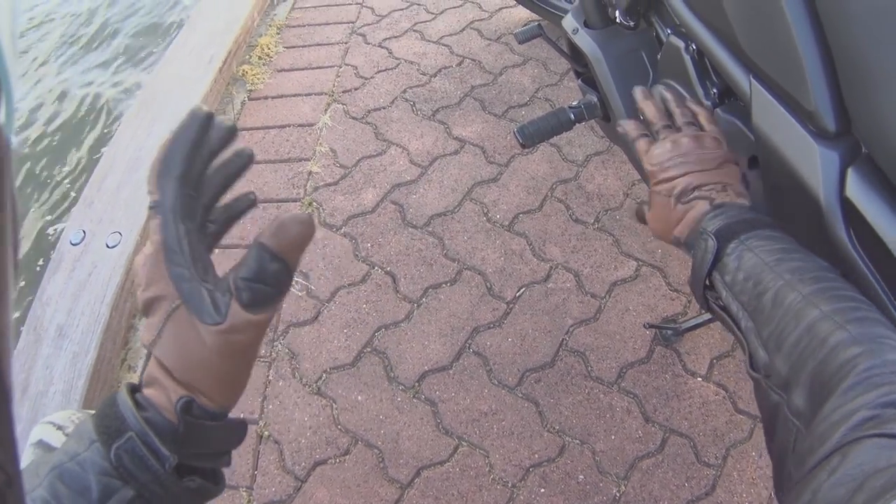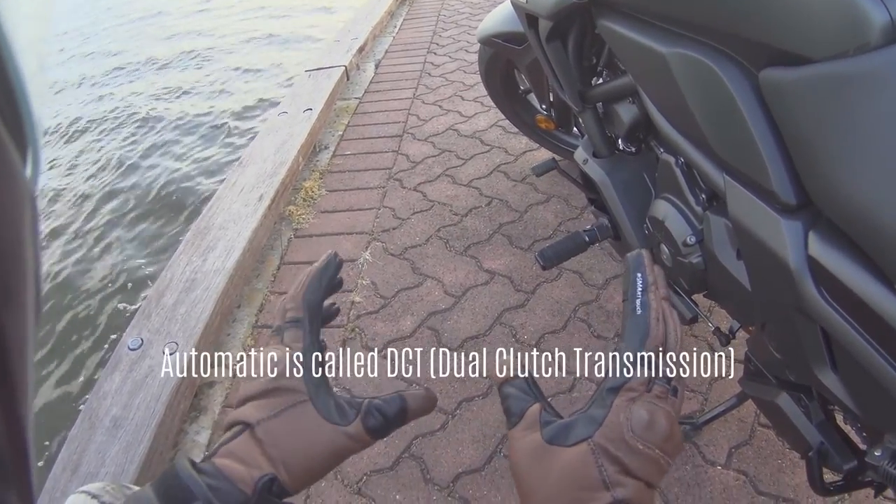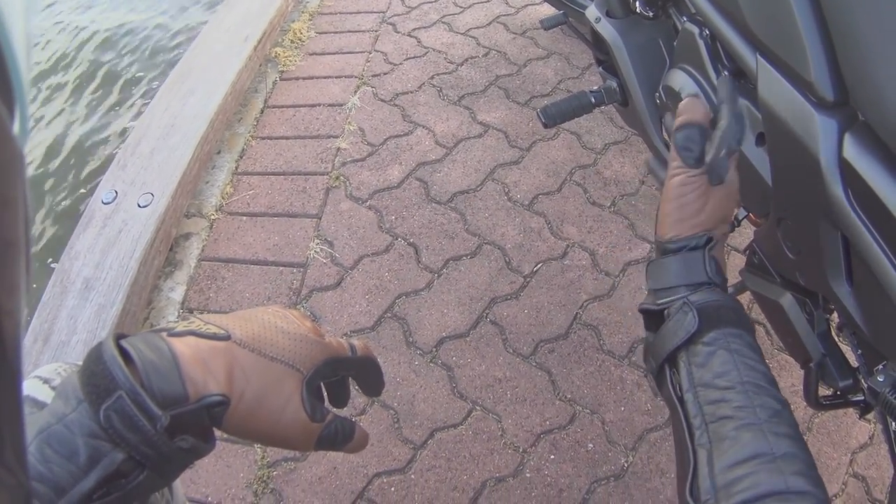It's got a Honda manual gearbox with a normal motorcycle transmission. There is an automatic version of this bike, but this is not the automatic — this is the manual. Six speed in total, normal one down, five up.